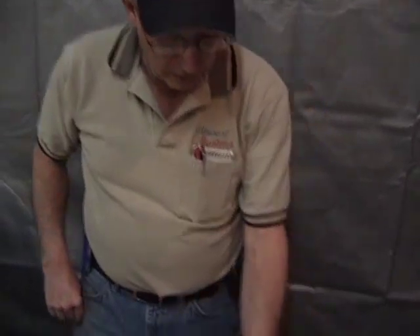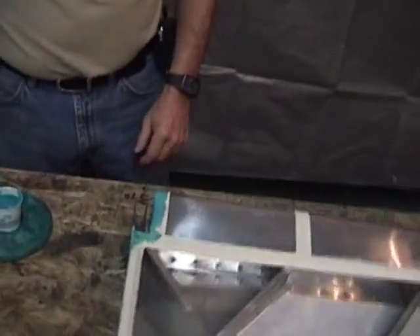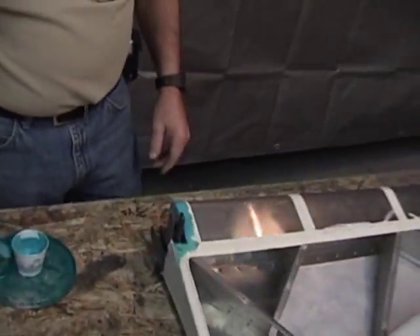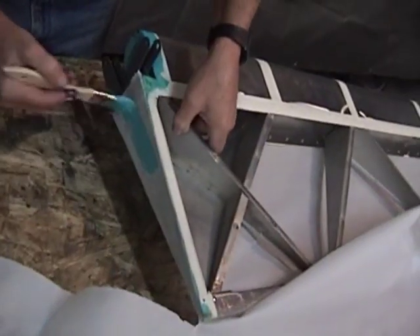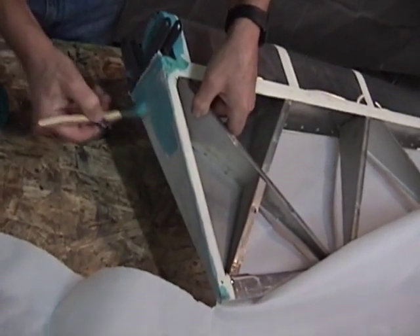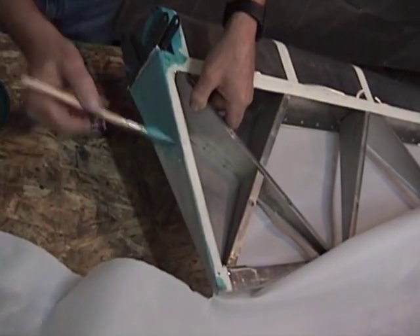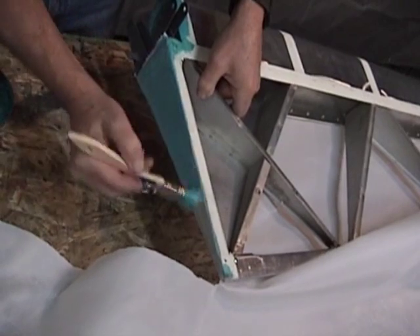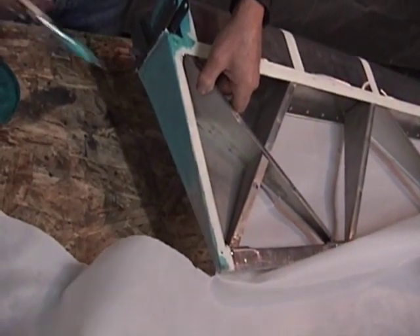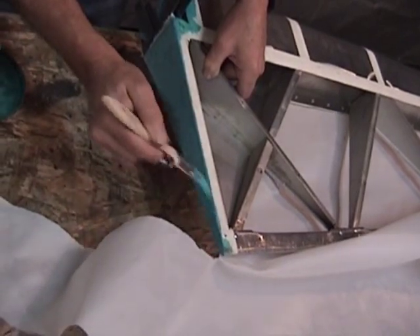We've got the glue on the leading edge now. We didn't wipe anything off because we're going to be gluing back into it. We brush that through the fabric — it's a nice uniform change of color. That shows that we've got full penetration to the surface that's underneath the fabric there.